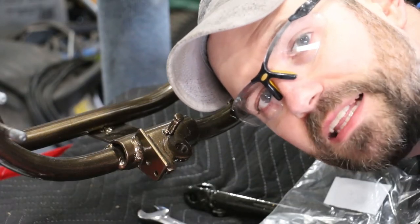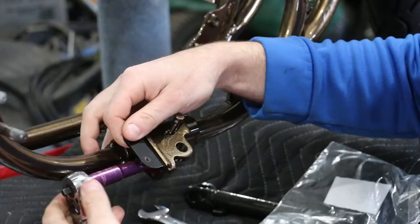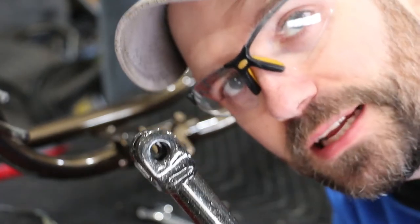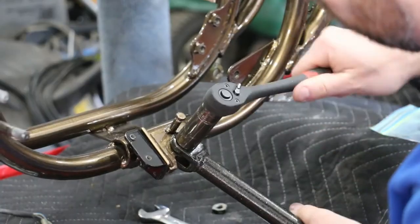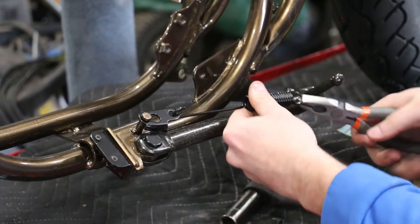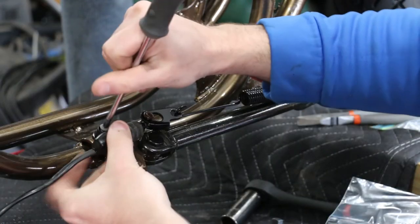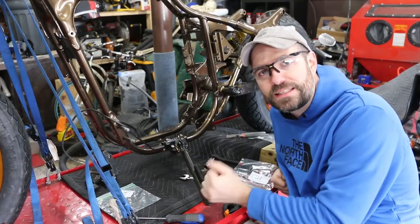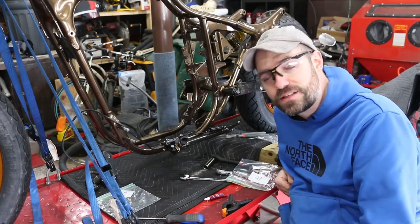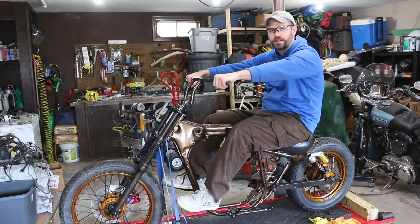Alright guys, before I drop the bike I'm going to get the side stand on because I got all the components for that and it stays out of the way, so might as well get something done. Once again I powder coated inside this lip so I need to grind that out just so the bolt slides through. Alright guys, I got the side stand on — a little tight but it'll wear in. Now I can drop the bike down, check the ride height, and start mounting the handlebars.